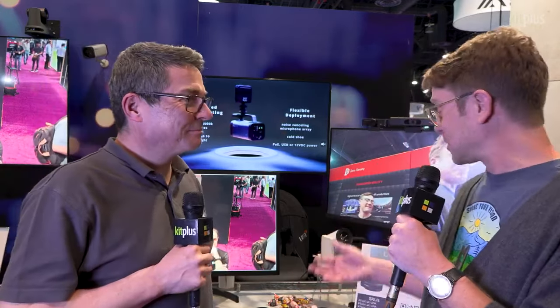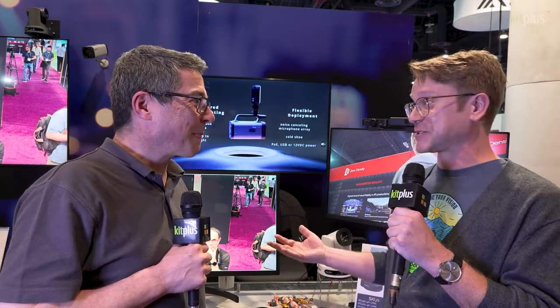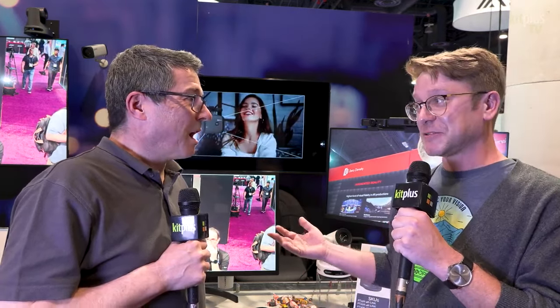It's NAB 2023 and we're here in Northall. I'm here with Matt Davis with P2Z Optics and we're going to talk about what's new. They've got a new Link 4K camera.